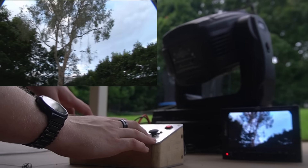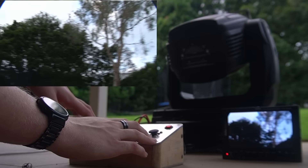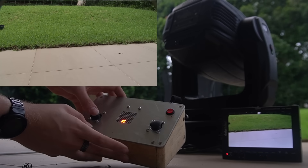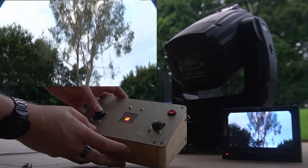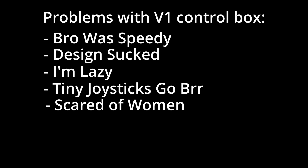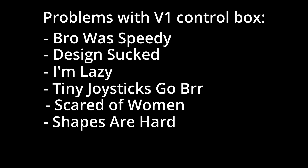Here's a demonstration. You've got the pan, you've got the tilt. This display shows you where you are relative to the centre. Now let me tell you why it sucks. Too fast for fine movements. Couldn't program it without taking the box apart. It's really annoying to have to return to the exact same spots over and over again. The joysticks were really finicky. It was using a male 3-pin DMX when it should be female 5-pin DMX. The joystick dead zones were squares, not circles. It just kind of sucked.